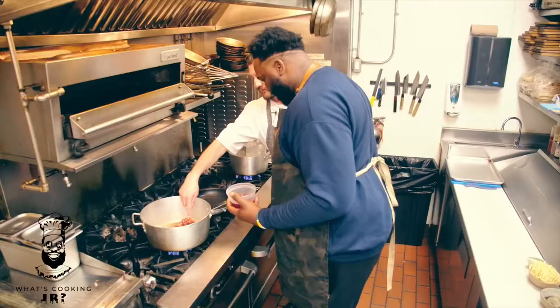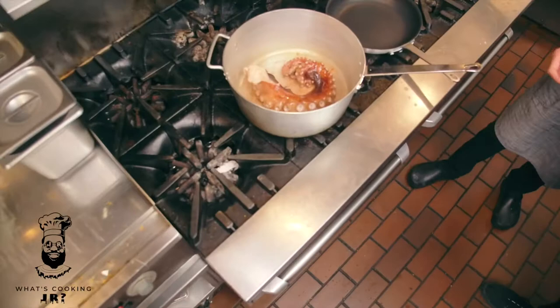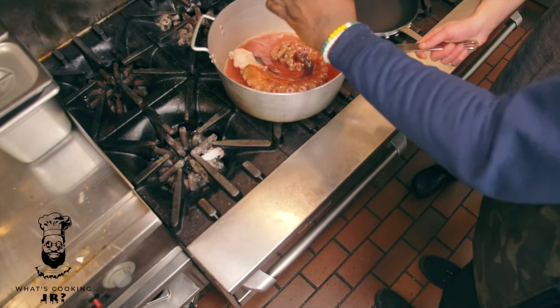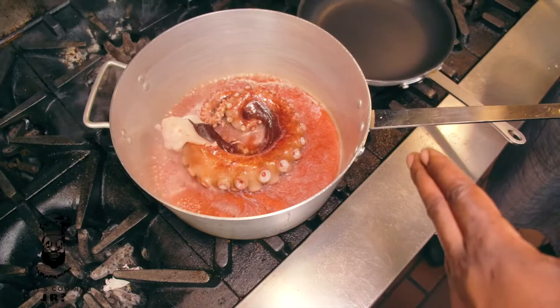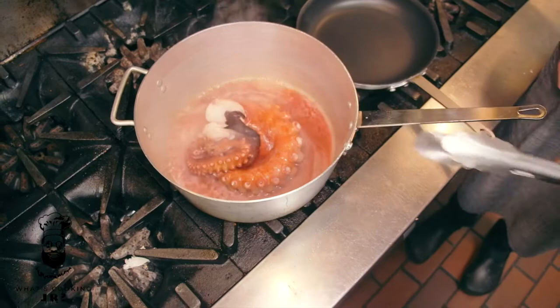See the color on that? It was nice and red before — it was kind of light pink — that's what we're going for right there. Get in with that red wine. What we want to look for is that tentacle to kind of slowly curl itself up into its arm. Take the tongs and move it around a little bit, give it a flip.